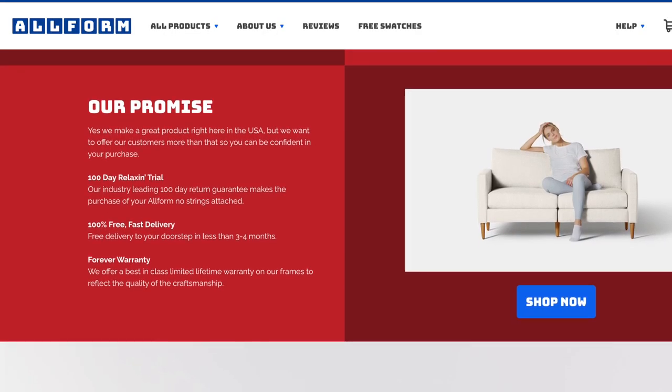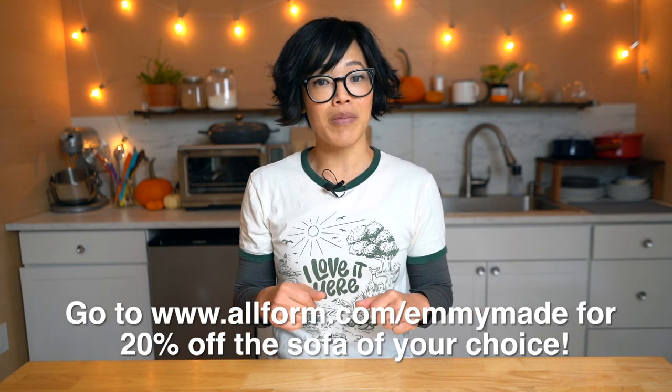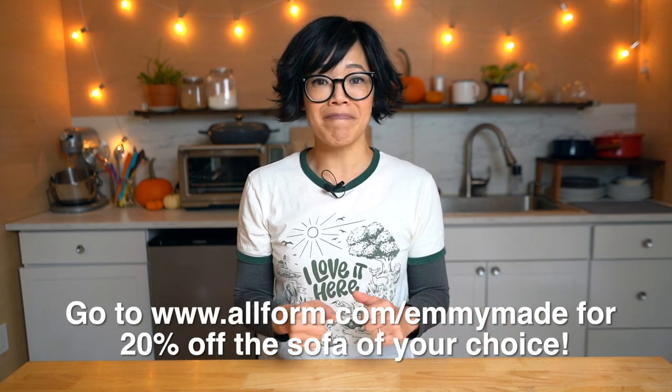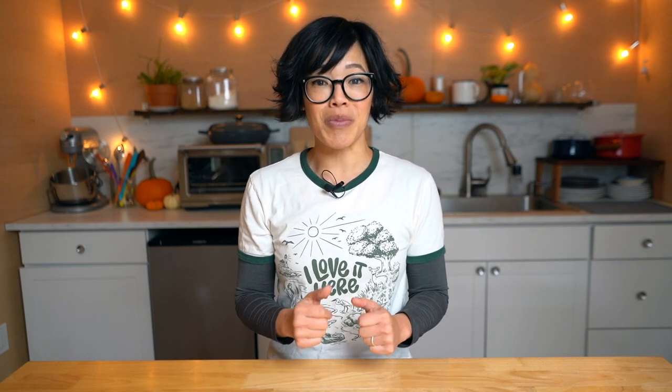Allform offers a 100-day trial — if you're not happy with your sofa, they will pick it up for free and give you a full refund. So if you're looking for something new, click the link down below or head over to allform.com/emmymaid to receive 20% off the couch of your choice. Big thanks to Allform for sponsoring this video and for their continued support.